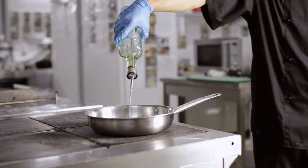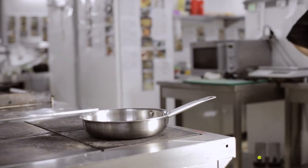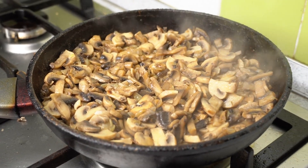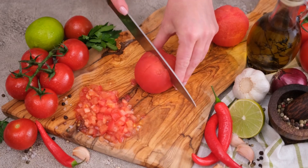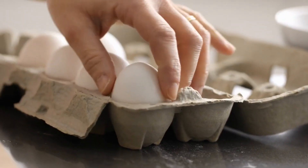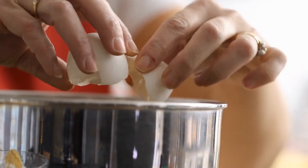Here is what we do next. Heat a drizzle of olive oil in a non-stick pan over medium heat. Toss in the onions and mushrooms and sauté them until they start singing. Add the tomatoes and let them join the chorus for a minute or two. Crack those eggs into a bowl, beat them like they owe you money, and pour them over the veggies in the pan. Sprinkle on some salt and pepper and let the omelet set.